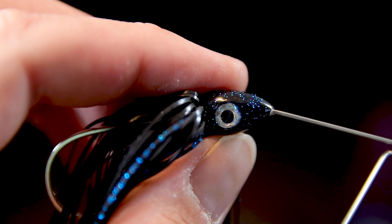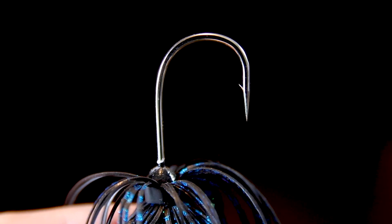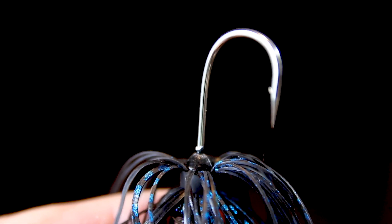These lures come in a bunch of different color options — all kinds of different colored skirts and different colored blades. I definitely recommend that those of you who fish in murkier water pick a couple of these things up.